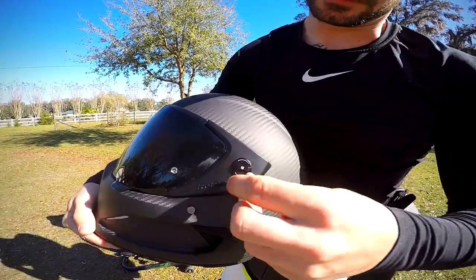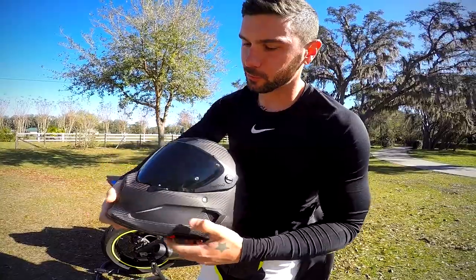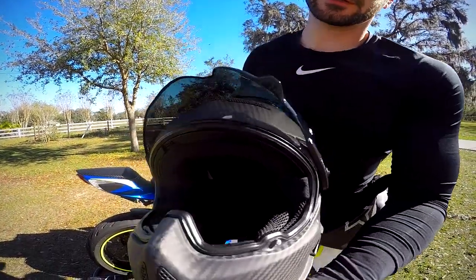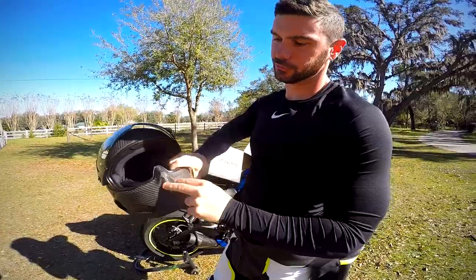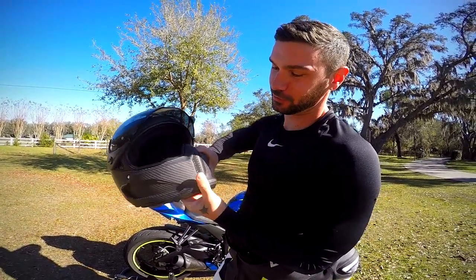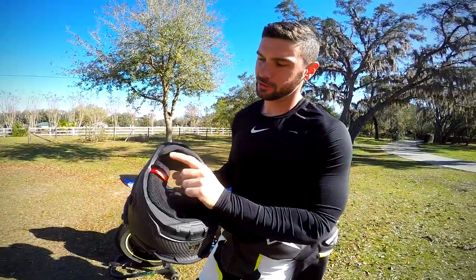Some of the upgrades on this helmet include the visor mechanism — it used to require a tool, but now it has a quick release like most modern motorcycle helmets. They've also upgraded the pin lock system, the visor lock, and there's pin lock on the inside for anti-fog. The front ventilation has also been improved — you can open and close the front vent from the inside.